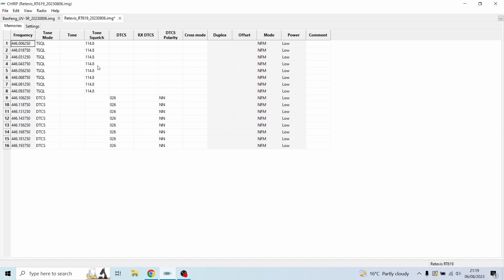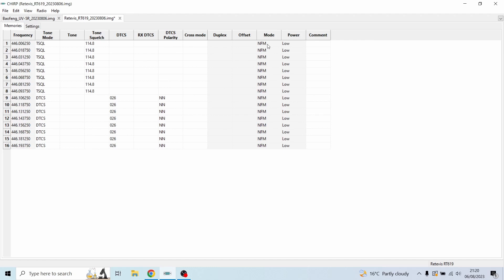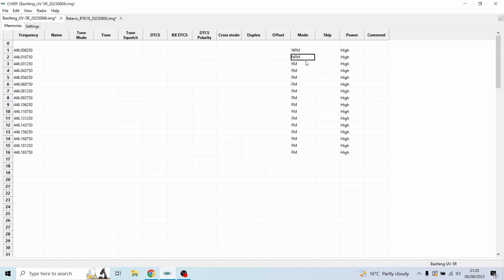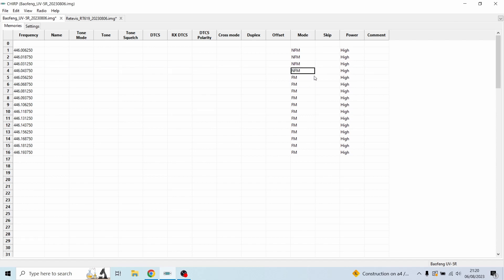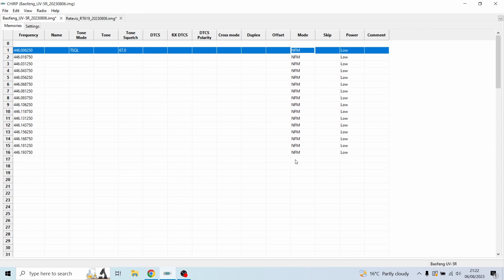Disconnect this radio and go back to the saved BaoFeng image. Tap across to it. You'll notice the mode is shown as NFM. Double-click a channel to edit — be careful not to right-click and hit 'paste memory / overwrite' because it will wipe your entry. Change the mode to NFM for all channels. Also, I've matched the power to Low — I'm convinced the radio will automatically change power from High to Low anyway, but let's set it correctly.